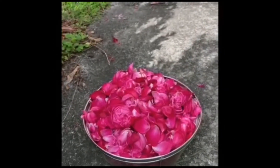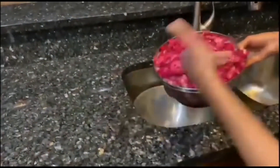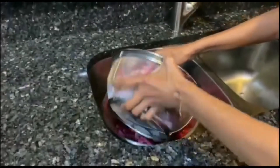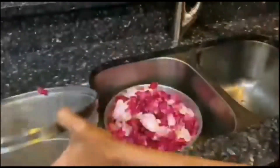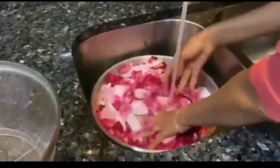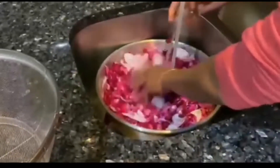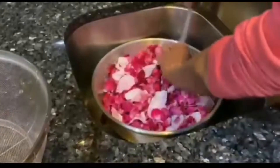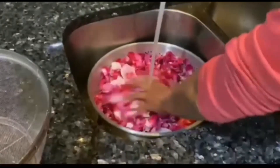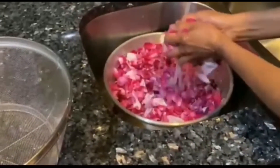I'm going to wash the rose petals now. Let me wash them with cold water. It's already clean because these are organic flowers — nothing is sprayed on my plants, so they're already clean. There is actually no need to even wash them, but I'll do it anyway.